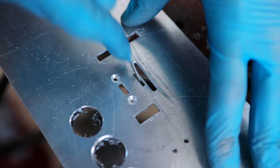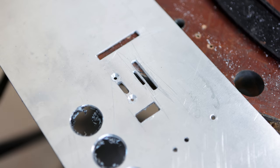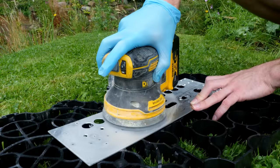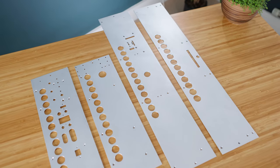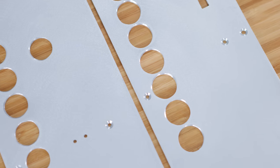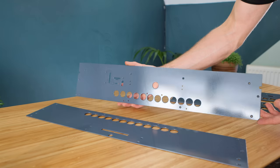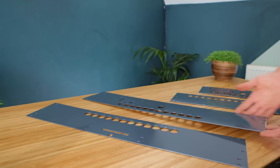Here I've cut some slots for the card readers, making sure that they're nice and precise by using a small file. To get rid of any leftover burrs and to give them an even texture, a good sand down finishes them off nicely and they look surprisingly professional for something handmade. I was in two minds whether to leave these as raw aluminium or to paint them, but in the end I figured that painting them would give them a more completed appearance. Let me know in the comments below what kind of finish you'd have chosen yourself.